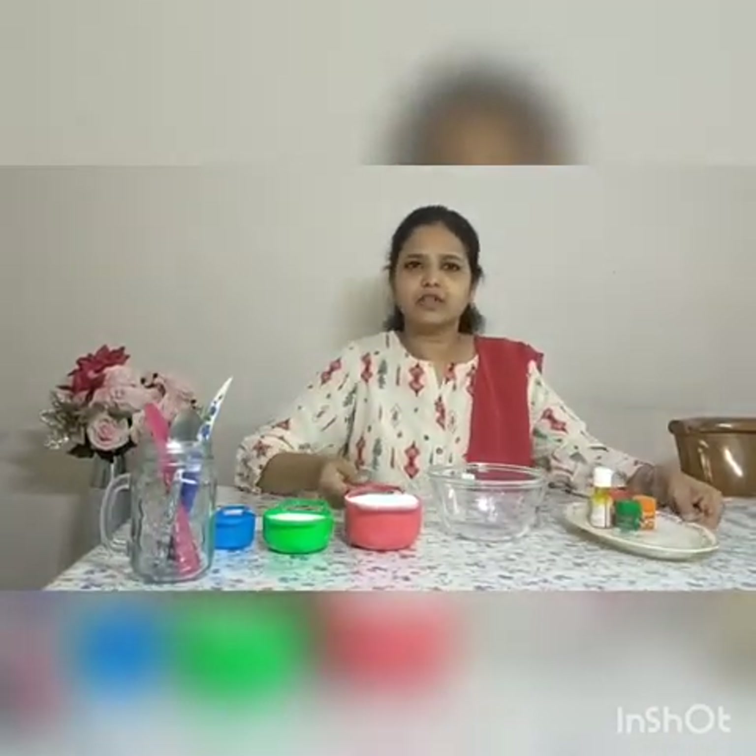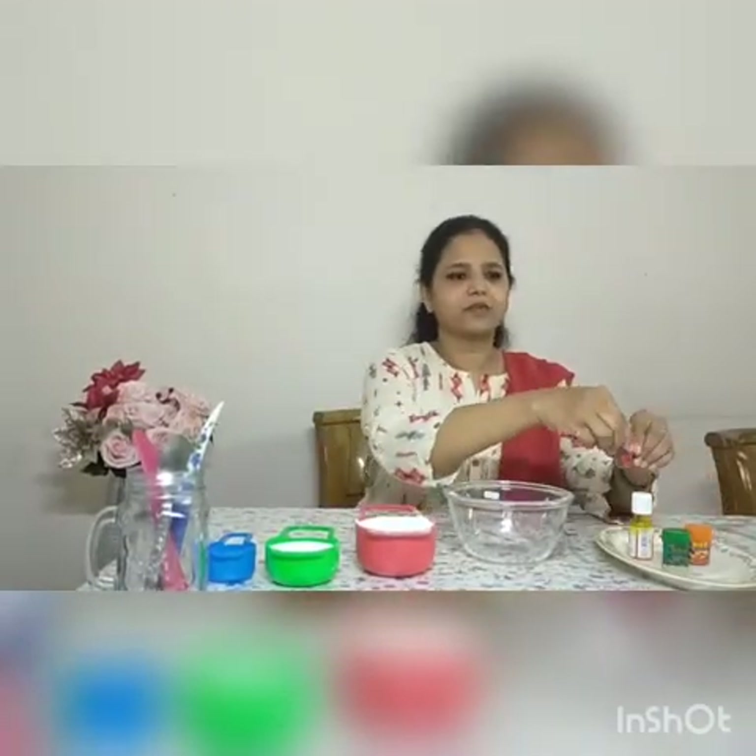To make the dough colourful, I am going to use permissible food colours. All I have at home is orange, green, red and lemon yellow. We can use the powdered form of colour or liquid form.